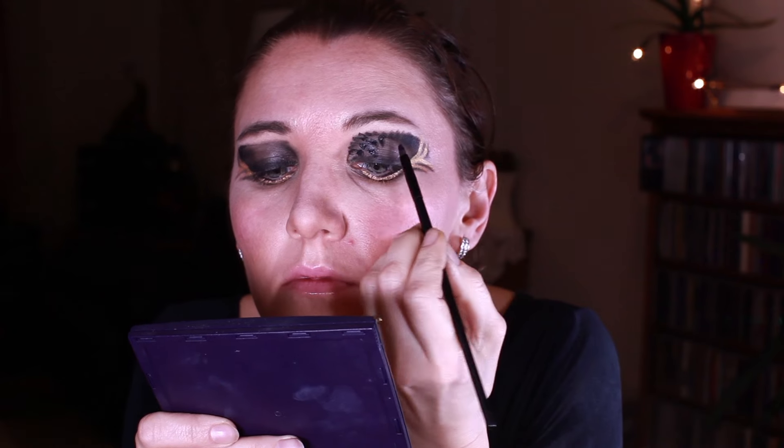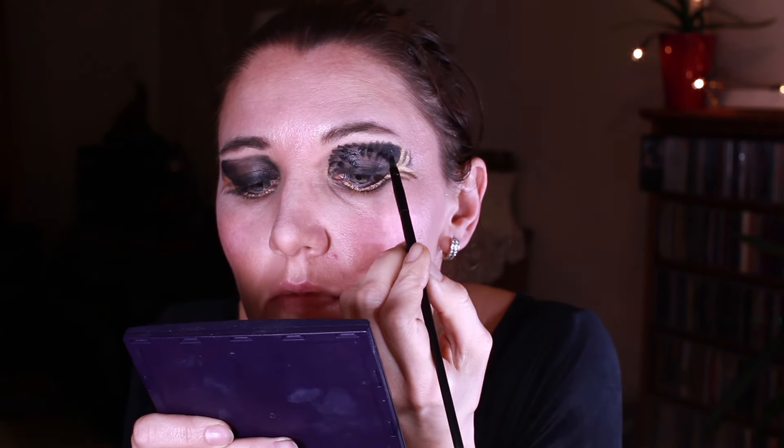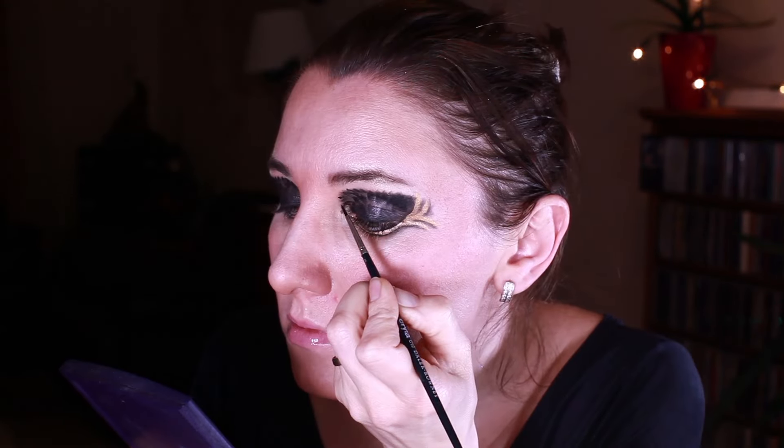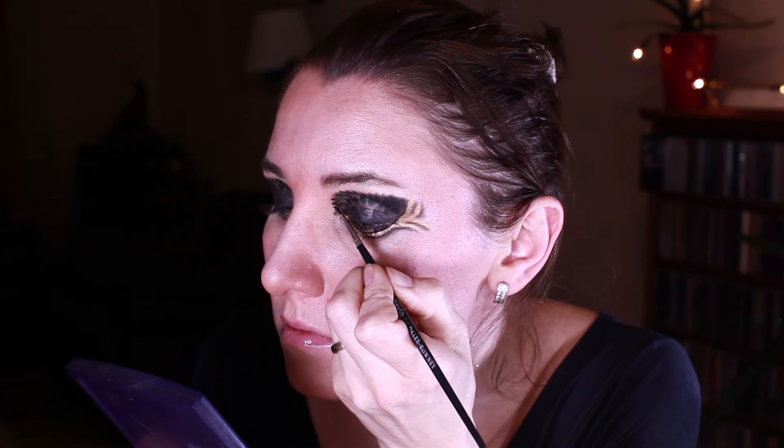I'm doing it in circling directions so all the feathers are looking inside of my eye towards the pupil. Using a thinner brush I'm also adding some more smaller feathers.